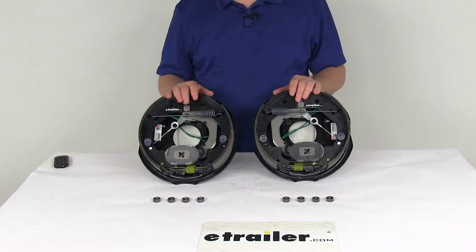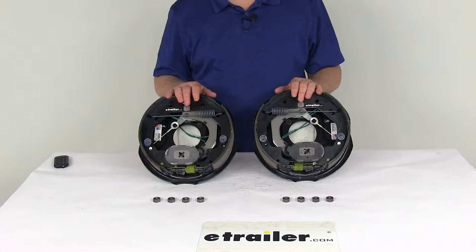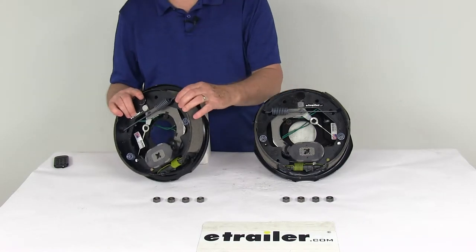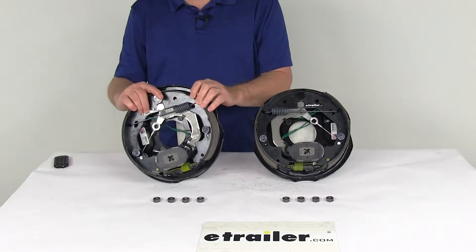This kit will include a 10-inch by 2¼-inch driver side and passenger side electric trailer brake assemblies and the mounting hardware. The brake shoes on these brakes are lined with automotive grade friction material, and that friction material is fully bonded — not riveted to the shoes — which gives you a lot longer life and more braking torque.